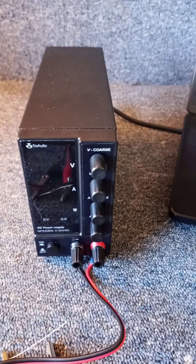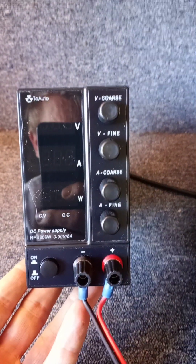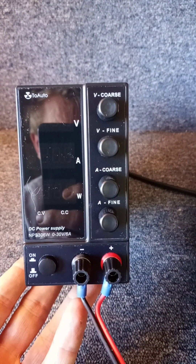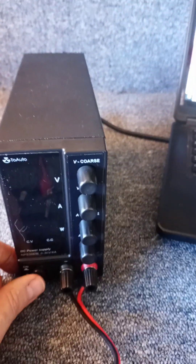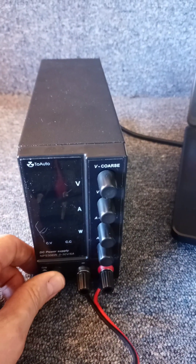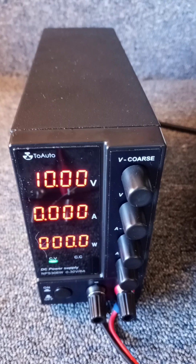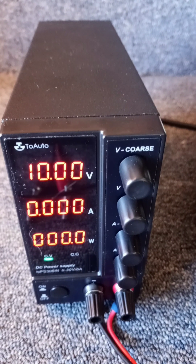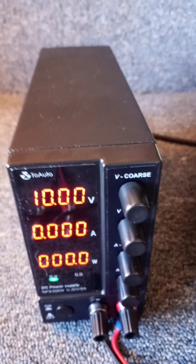So I have bought this power supply — I'll include the details in the description — and it's a variable power supply, which means I can adjust the voltage. I'm going to turn it on, and you'll see I set it to 10 volts. The second line shows the amps, and the third line shows the watts.